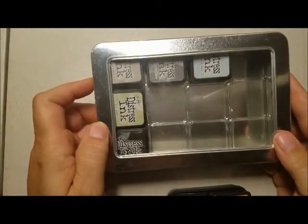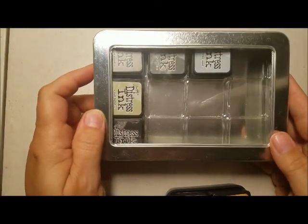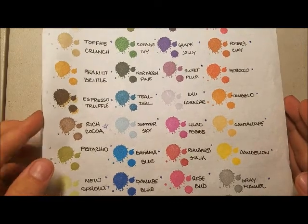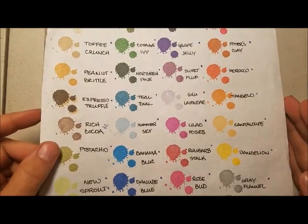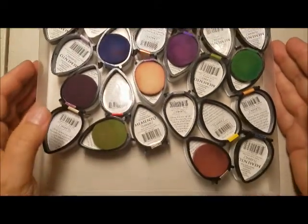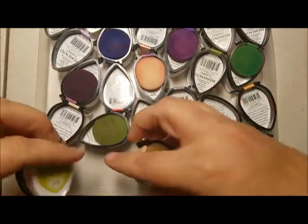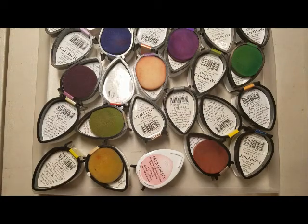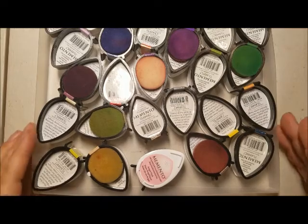My gray tin has plenty of room left for more, so if I need to combine the colors more, I will do so. For the Memento, I went with a different system — I found these trays. There are 36 Memento inks. Here is my color sheet; I haven't made a color sheet for the Distress inks. This was very convenient because it fits in the tray, and then underneath are all of my Memento inks — all 36 of them, and then some — fit in here in one tray. The tray gets stored in a clear bag that fits perfectly beside my couch.